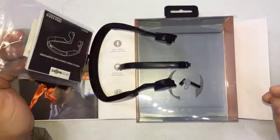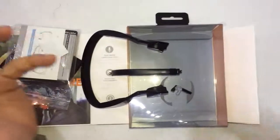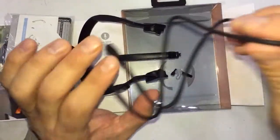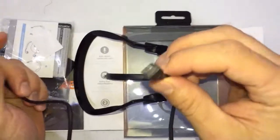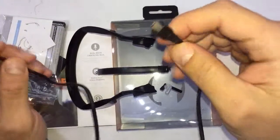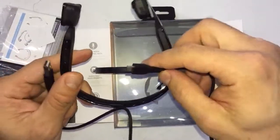But after all, with the pain and the sound quality, it's not the best. To charge it, you punch this connector in right over here.